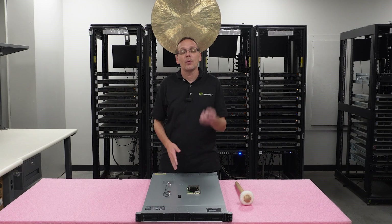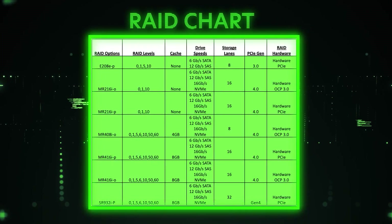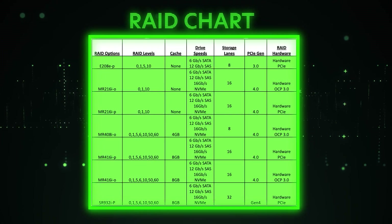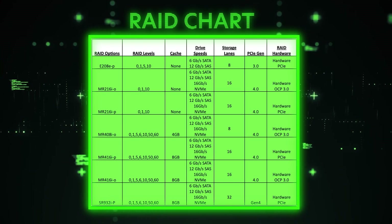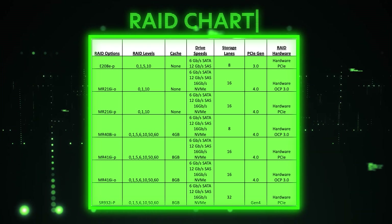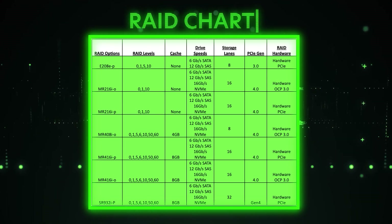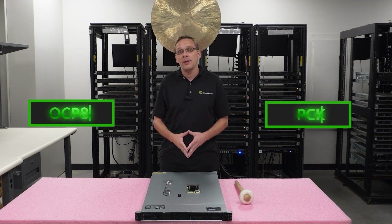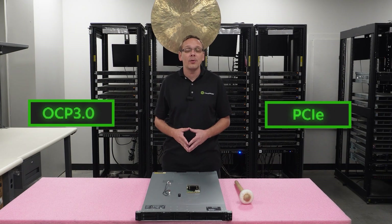Let's start by throwing up the compatible RAID chart. Looking at it, you're gonna see different types of RAID from OCP to PCIe, your different RAID levels, your cache, and your drive speeds. It's basically a good starting point to help you choose which is the right RAID for you. The two types are OCP3 and PCIe. We're gonna show you right now how to install OCP3, but first I'm gonna grab my ESD gear.